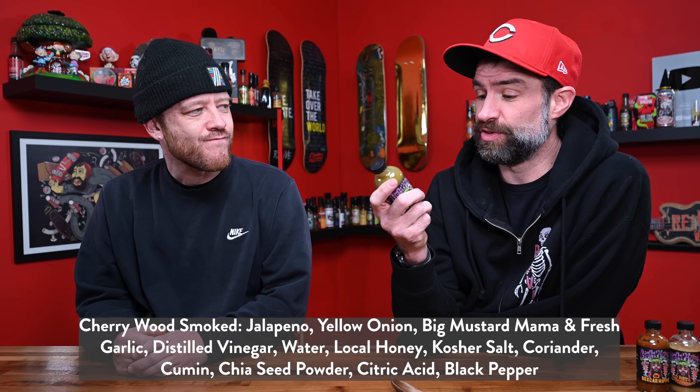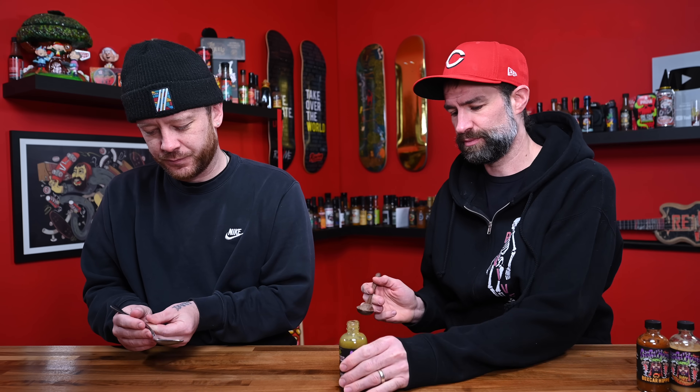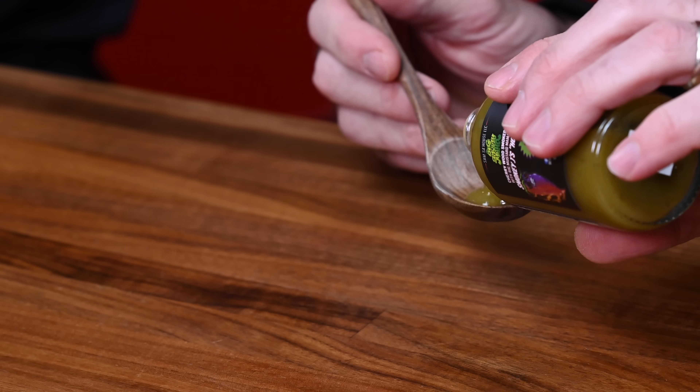This is Big Smokey Mama. So Smokey J is a sauce he's got on Hot Ones right now — it's the number two spot. There is basically zero heat but it's so freaking good. So this is the one with heat, apparently. Ingredients: cherrywood smoked jalapenos, yellow onion, Big Mustard Mama, and fresh garlic. Also distilled vinegar, water, local honey, kosher salt, coriander, cumin, chia seed powder, citric acid, and black pepper. That's a short list — Big Mustard Mama is like the third ingredient. It's going to be a spicy boy. Very smoky — it should be very smoky. Smokey J is super smoky, and this is also going to be a very smoky sauce.